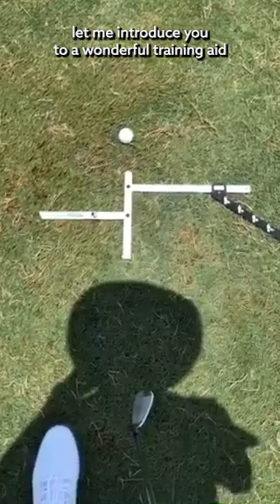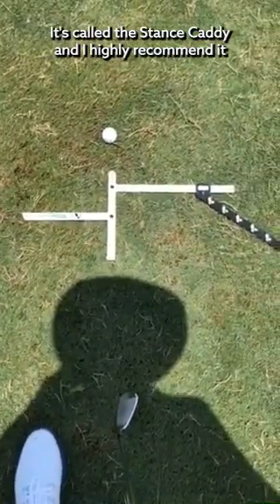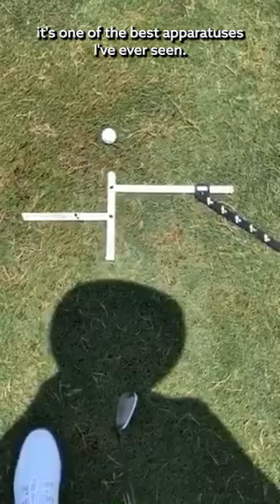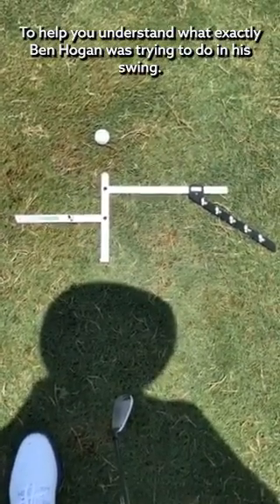Ladies and gentlemen, let me introduce you to a wonderful training aid. It's called the Stance Caddy and I highly recommend it. It's one of the best apparatuses I've ever seen to help you understand what exactly Ben Hogan was trying to do in his swing.